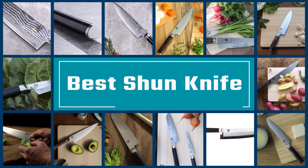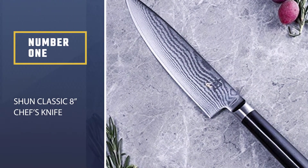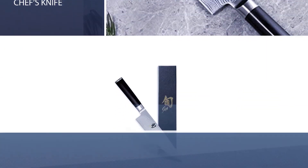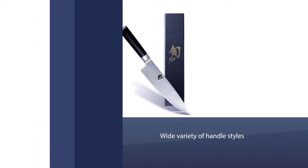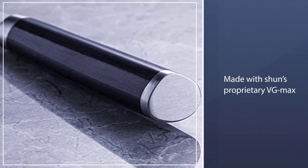Here are the five best Shun knives. Number one, most popular: the Shun Classic 8-inch chef's knife. The Classic series is my go-to recommendation for Shun knives, whether you're a beginner, intermediate, or expert cook. The wide variety of handle styles and blade shapes means you can find the perfect fit for your cooking style.